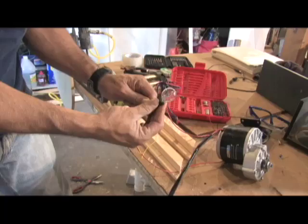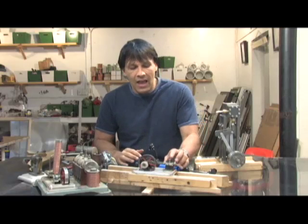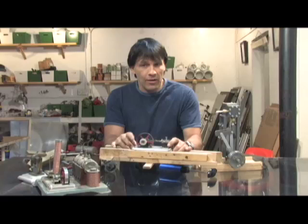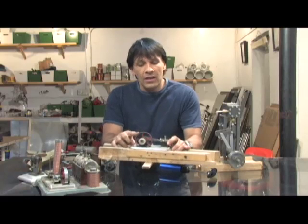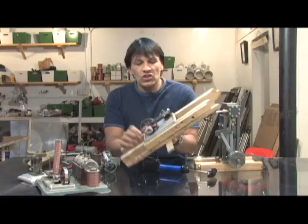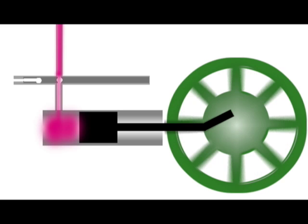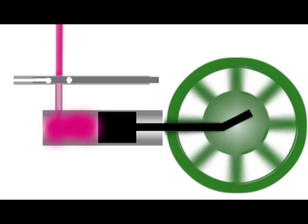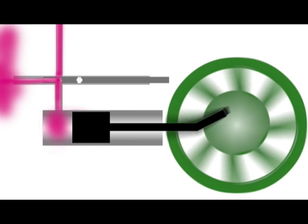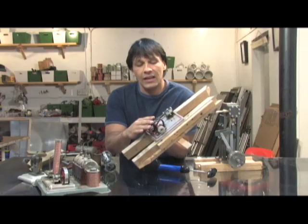Steam engines all basically have three things in common. They have a cylinder with a piston in it — this is where the steam comes in and provides the compression to drive the flywheel. That's the second thing they have in common. The flywheel stores the energy and provides momentum for it to continue on to the next cycle.